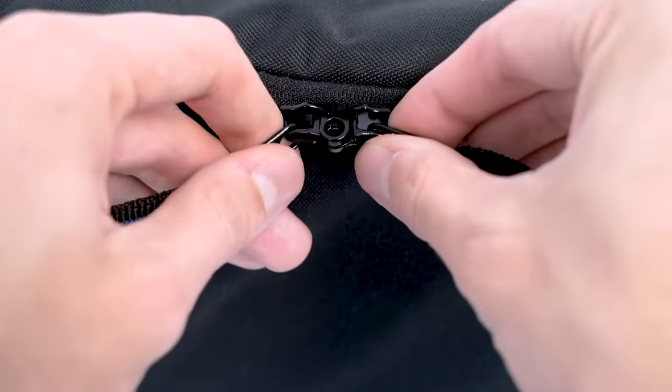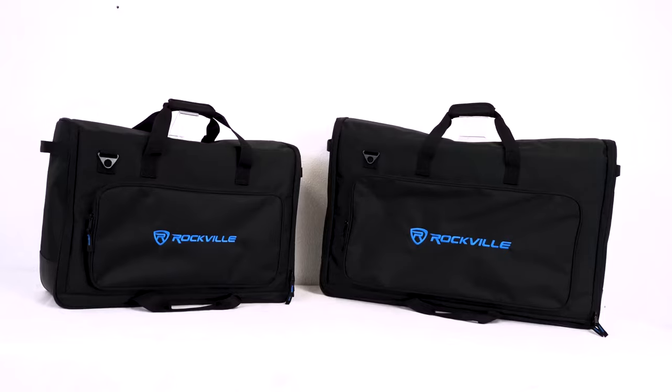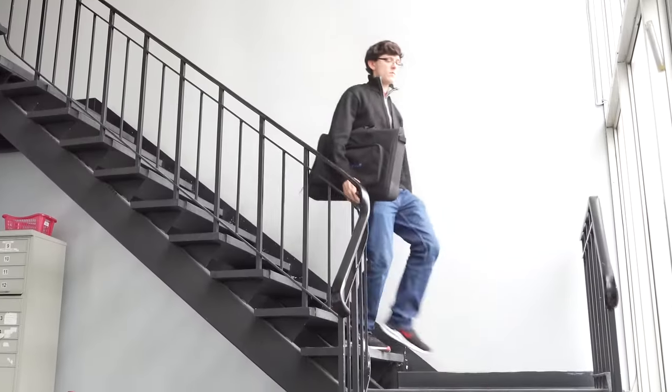We also added the ability to use a padlock between the dual zippers to protect your gear if you're taking these bags on tour. These are what we consider to be the best bags on the market to transport and protect your multiple LCD screens,